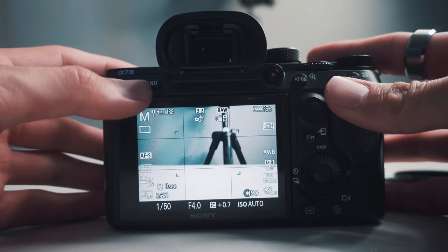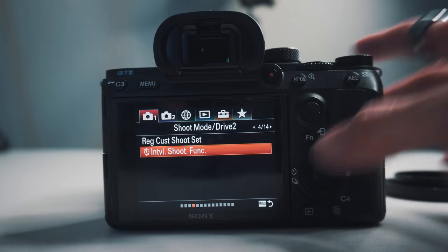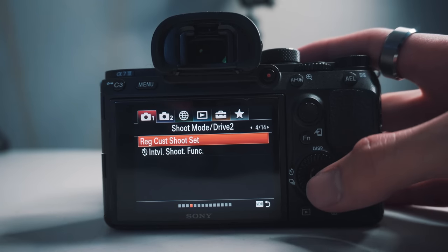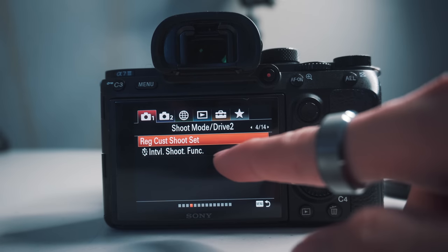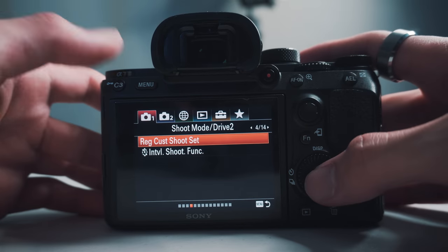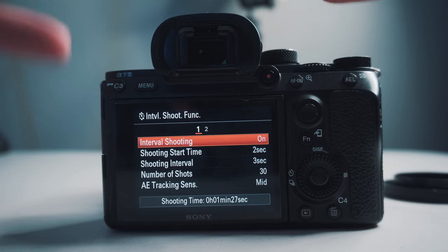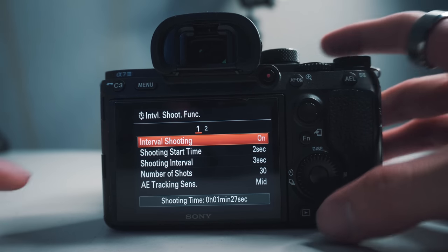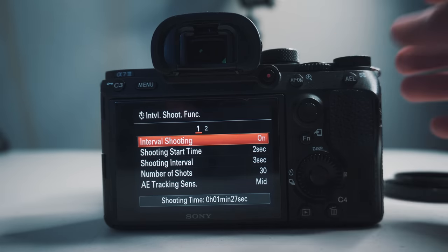Okay, so now diving into the Sony A7III menu settings — you're going to want to go to the first tab, on the fourth page, and you should see Shoot Mode Drive 2. You can see 'Register Custom Shoot Setting' or 'Intervalometer Shoot Function.' The first one is where you can save your time-lapse settings, but since we haven't created any, let's go into the Intervalometer Shoot Function tab.